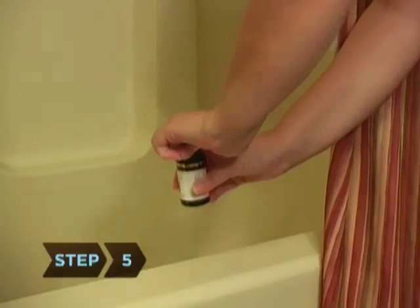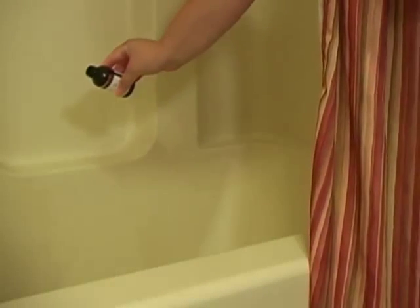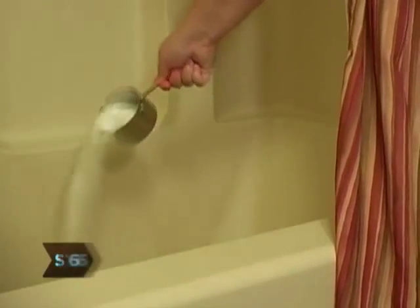Step 5. Limit bath time and use moisturizing soaps. Add lavender oil to bath water to promote moisture. Step 6. Take a bath once a week with powdered milk and almond oil in warm water.